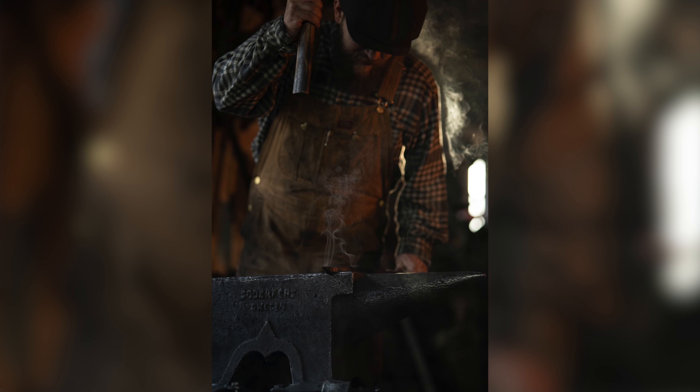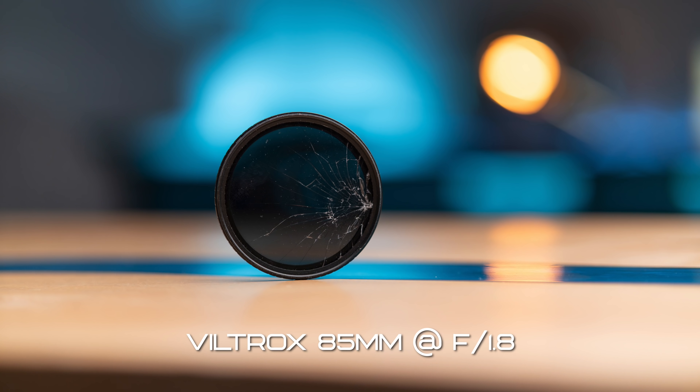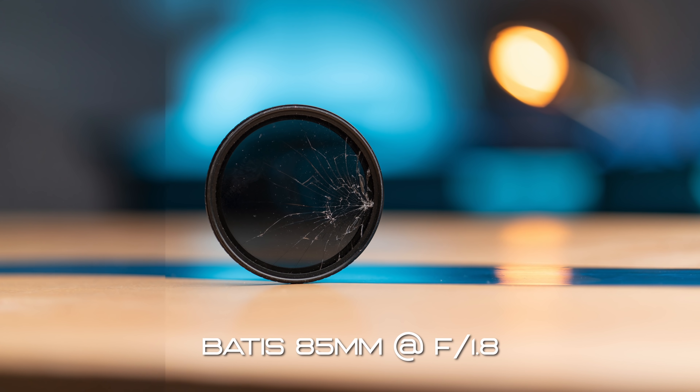When I compared this to the Batis 85, I do think that this lens was doing a pretty good job of holding up toward the Batis when I changed the aperture. So really impressed.